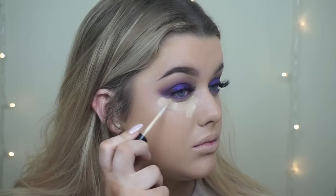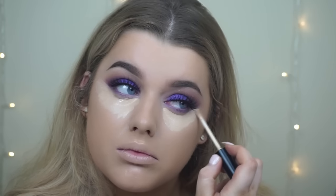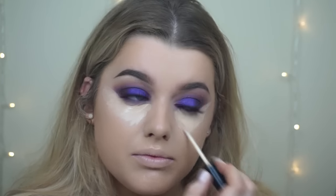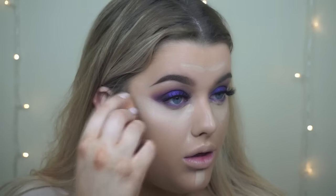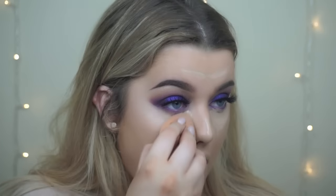Then taking the NYX HD Concealer in shade number 4 — you can use concealer to kind of shape your eyeshadow look. It really helps doing your foundation first as a tip in this one as well. Then I'm taking my Real Techniques sponge and blending it out as usual.